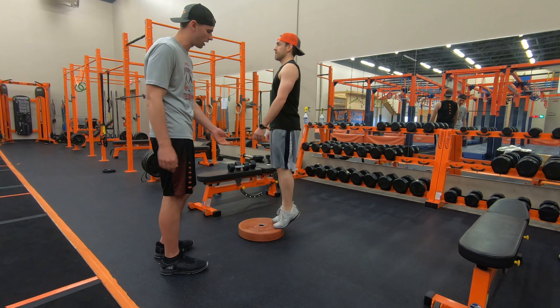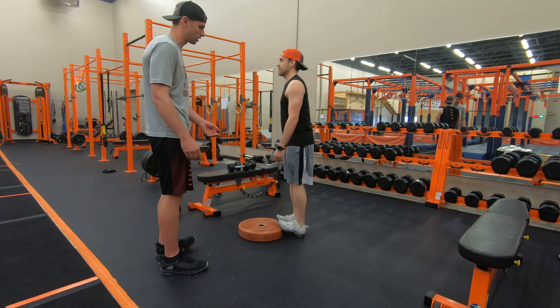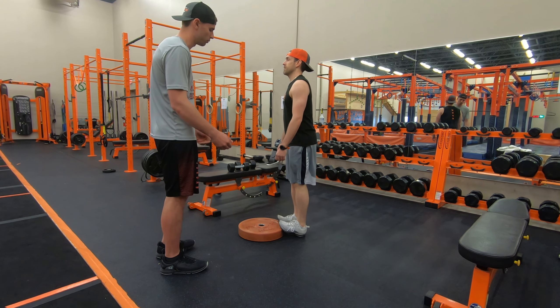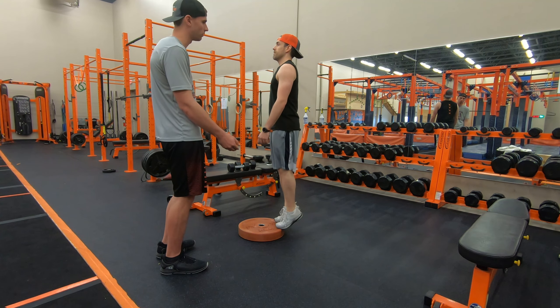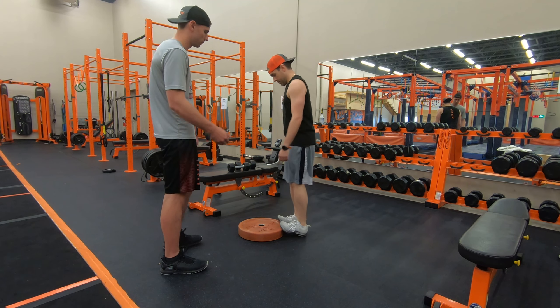So you just put your toes on the plate, keep your heels on the ground, then go all the way fully up into the movement and then go all the way back down to the floor. You might feel a little stretch in the calves here. That's perfect.